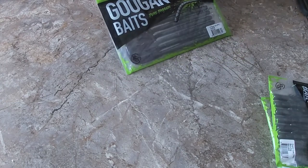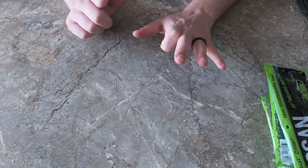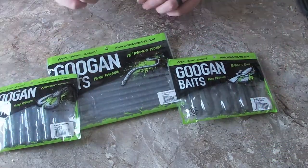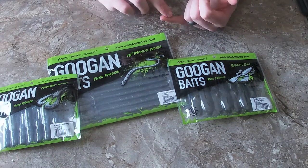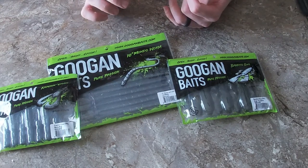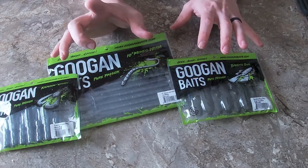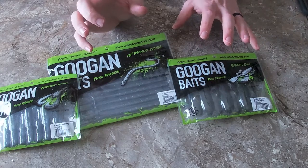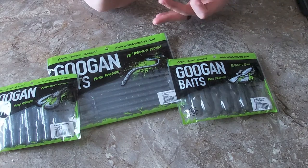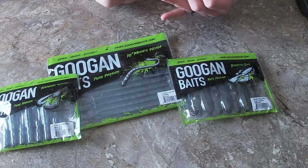They do have three other types of baits. One is the Trench Hog, which has the same colors as the Bandito Bug — it's another creature bait. The Slim Shake is a smaller worm. The Drag and Drop has its own different colors: Brown Gill, Natural, Green Pumpkin, Sunset, Morning Dawn, Watermelon Red, and Murky Minnow.